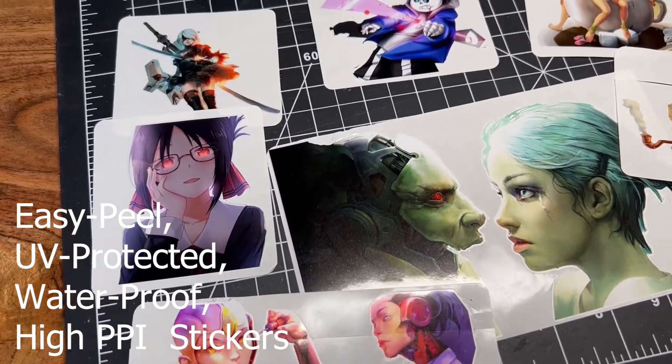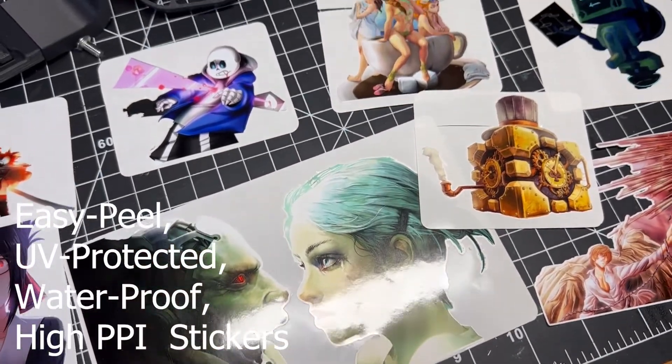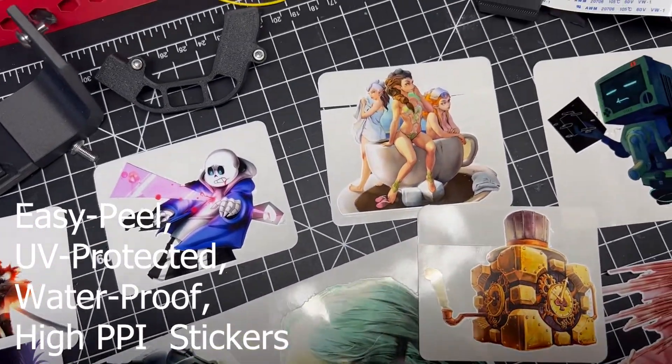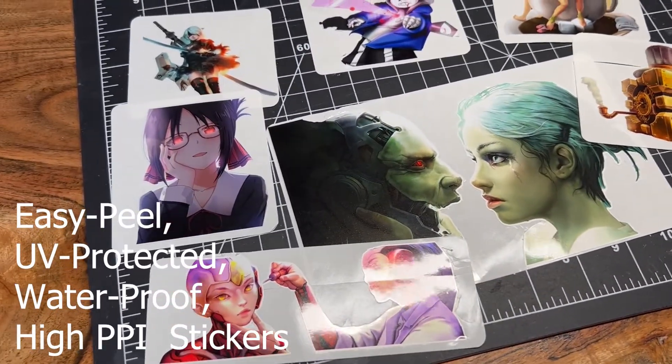If you're interested in learning how to make this kind of easy peel, UV protected, waterproof, high resolution sticker, then stick around and watch the rest of the video.